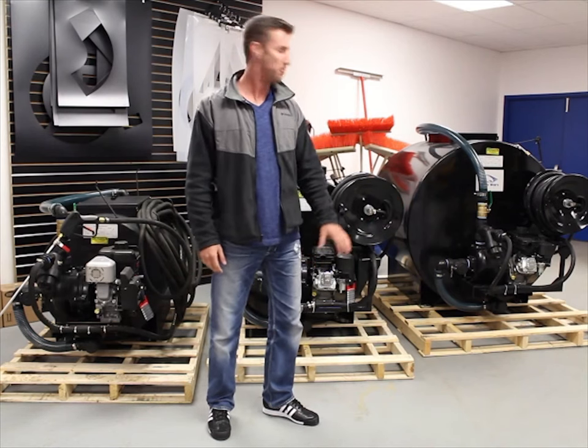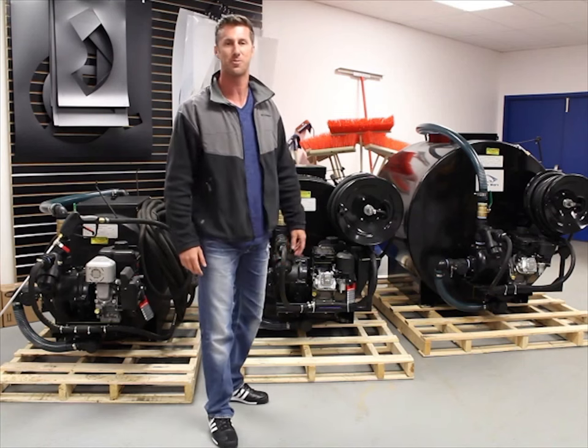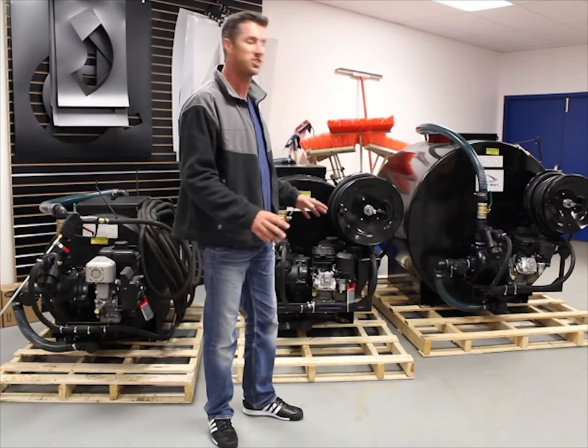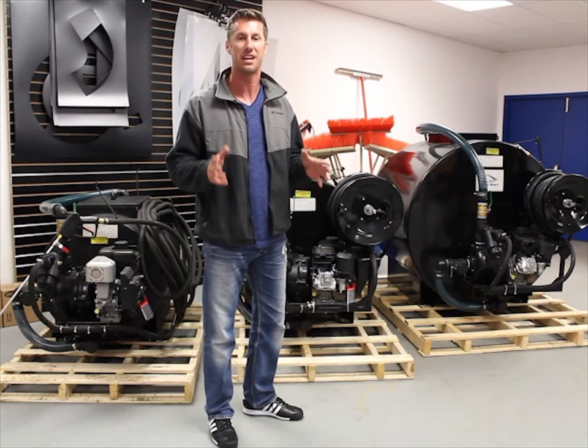100% steel tank, bulletproof cast iron pump, and a power pack 6.5 horsepower Briggs & Stratton motor with oil sensor alert. These units have been designed for our contractor and large property maintenance customers in mind.